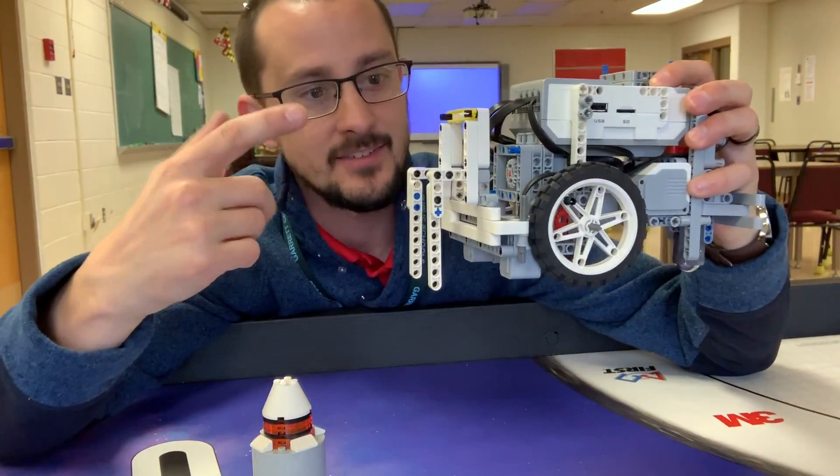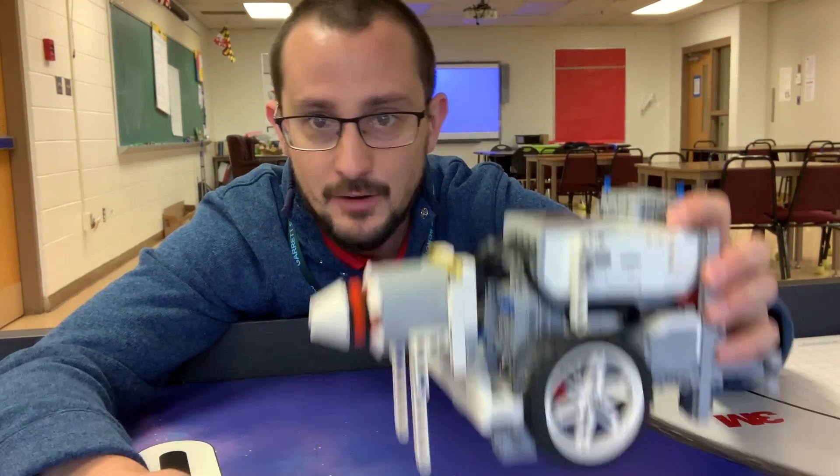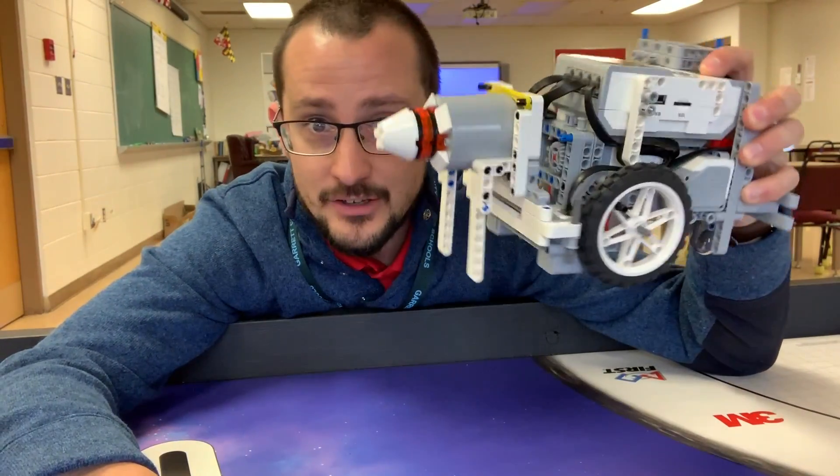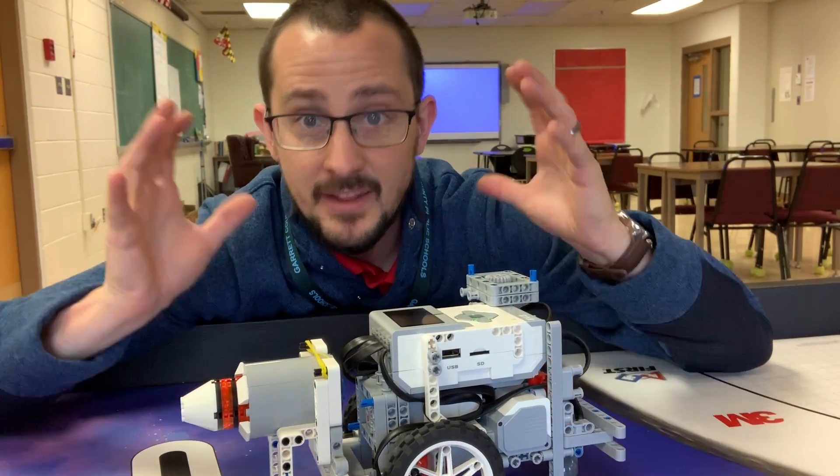I really like this thing. It works really well — it holds the tube. It's not going to fall out no matter what you do. It's pretty sturdy and it does the job, and that's what's most important.